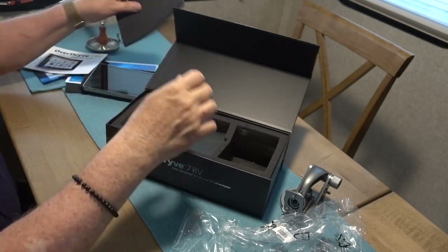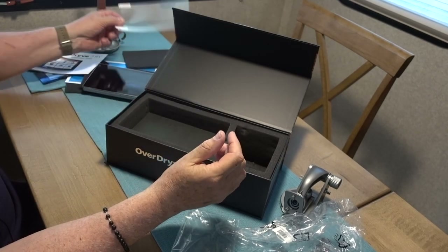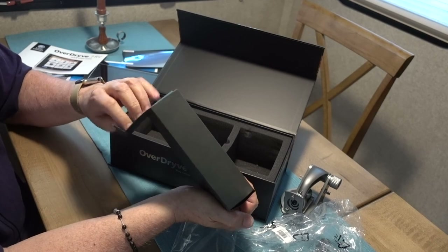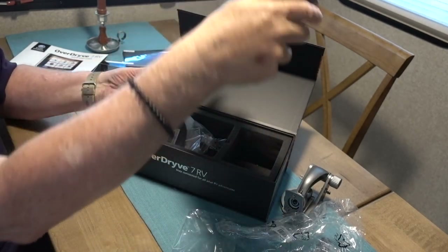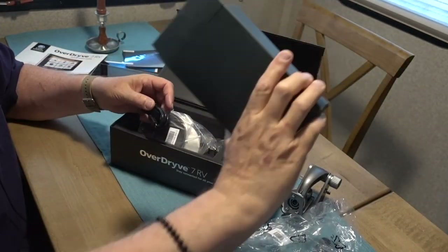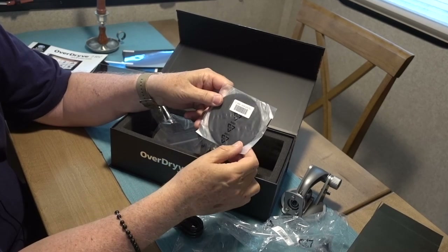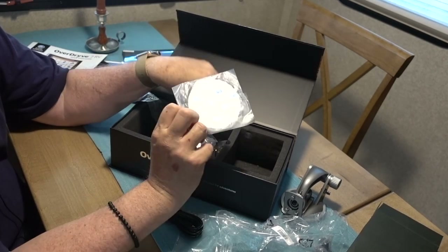What else has it got? Some more foam. Oh, there's a screen protector — that's kind of neat, nice to have one of those. Looks like there's more goodies here. What is in this black box? There it is — lots of stuff. There's a 3M sticky if you want to really permanently mount this on your dashboard, which I don't think I want to do, but it's not coming off if you happen to want to use it.